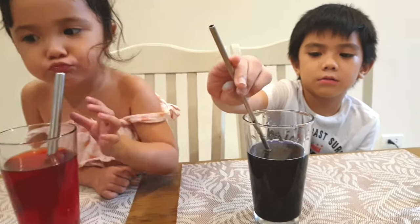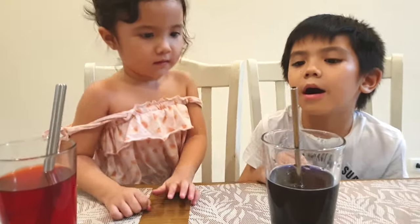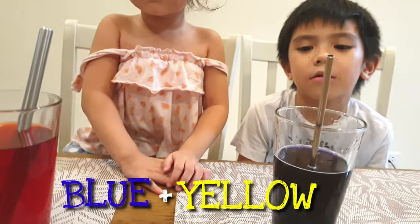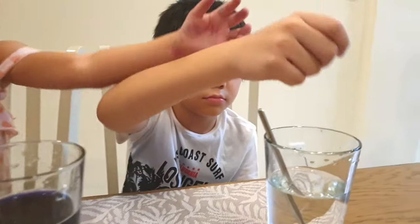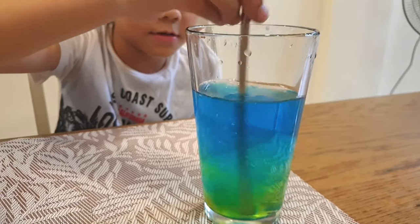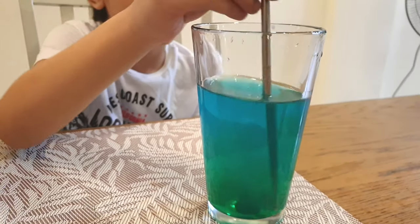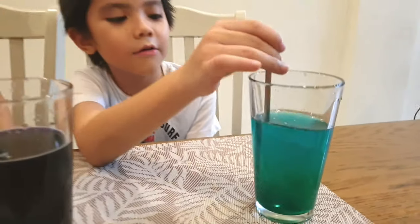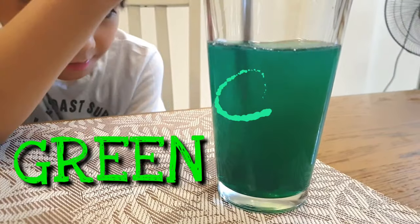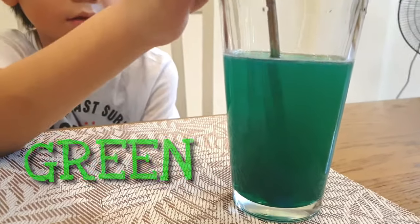Last one. What color would you like to mix together? Blue and yellow. Okay, let's see what happens when you mix blue and yellow together. Let's see. Wow! It's turning into color? Green! It looks so cool! Look at that!